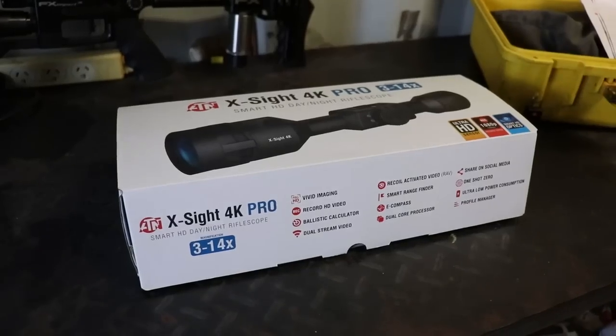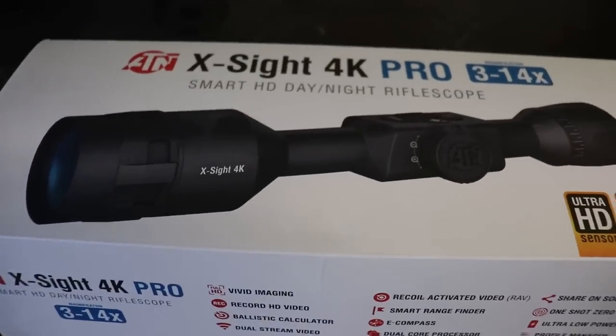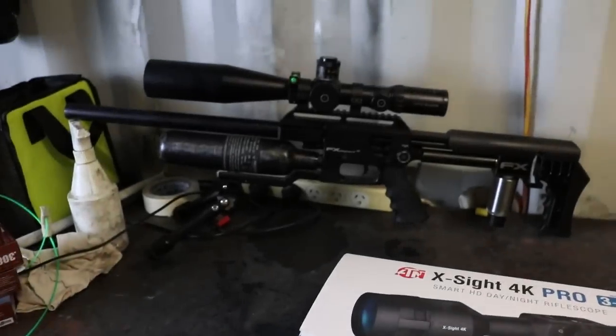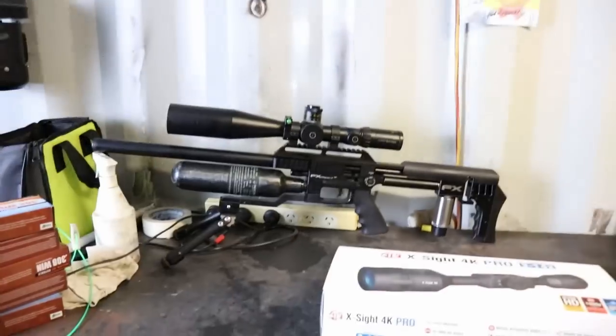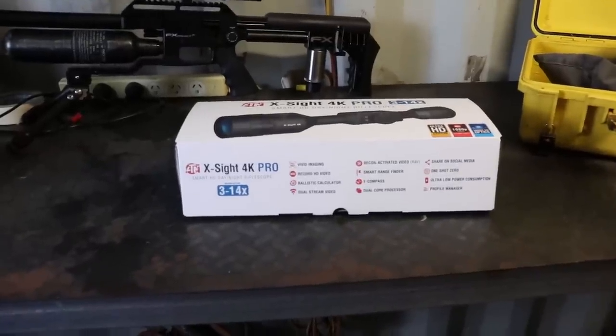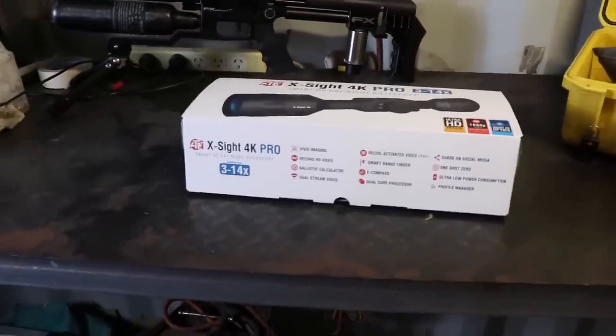I spent some money today. Forgive me for I have sinned. I just bought myself a little night vision scope to go on the impact. So tonight is going to be fun. I've played around with it a little bit, got it updated and it's halfway charged. So let's have a look in the box.